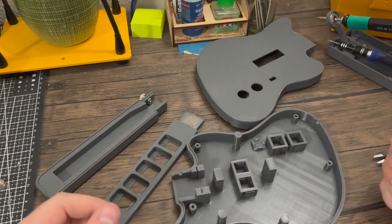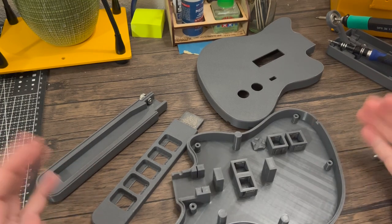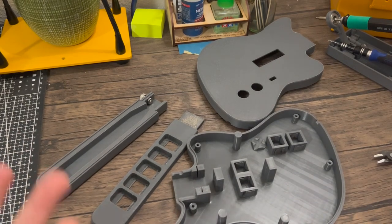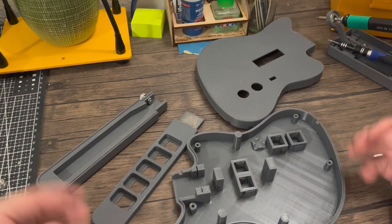So obviously the first thing you've got to do is print out the parts. I'm not going to go too into this just because there's so much variance that can happen depending on the materials you're using, the settings, and your preferences and printing habits. So if there are any questions about that, feel free to put them in the comments. But once the parts are actually printed out, there's a little bit of prep work that needs to happen.